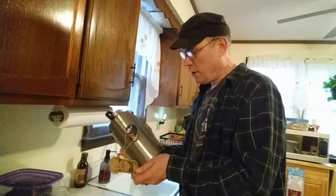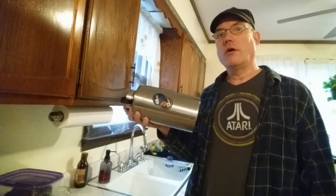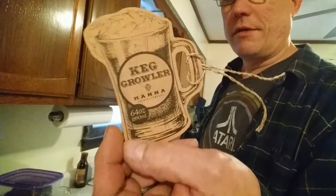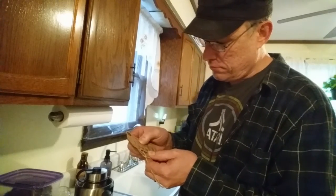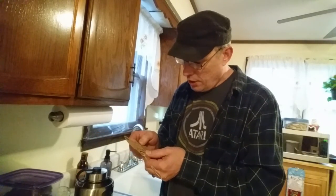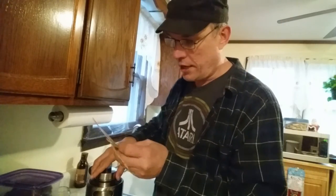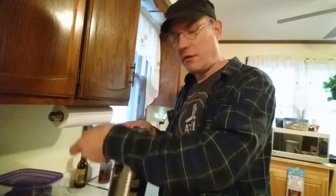Look what I got here — a growler. You probably wonder what the hell a growler is. These are things you can take to a bar or a microbrew and fill up for a price. This one is 64 ounces and I got it at Maynard's. It says it keeps things cold for 48 hours and hot for 12 hours. It's double-wall insulated stainless steel, condensation free, with a loop to keep the lid attached and convenient carry handles. BPA and lead free — 64 ounces, that's a lot. It's like a mini keg.